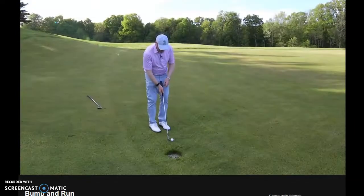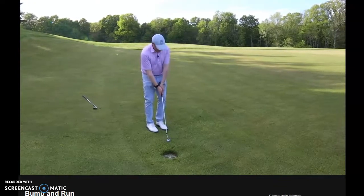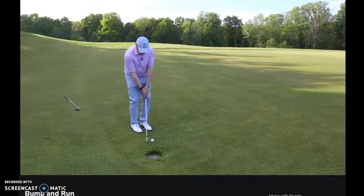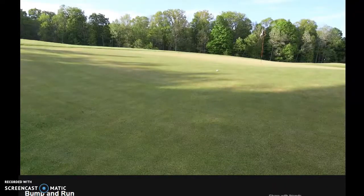I'm just going to shut the face ever so slightly, aim just a touch right, and play a normal little chip. You can see that it runs up onto the green.